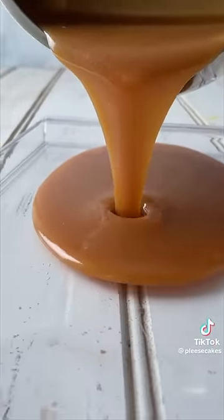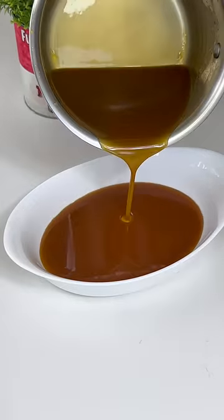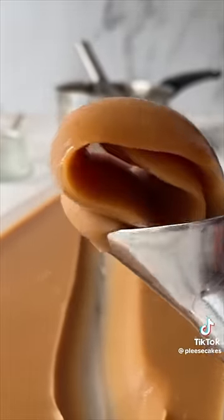Pour into a heatproof container and place in the fridge to set overnight, leaving you with a rich and delicious butter caramel.